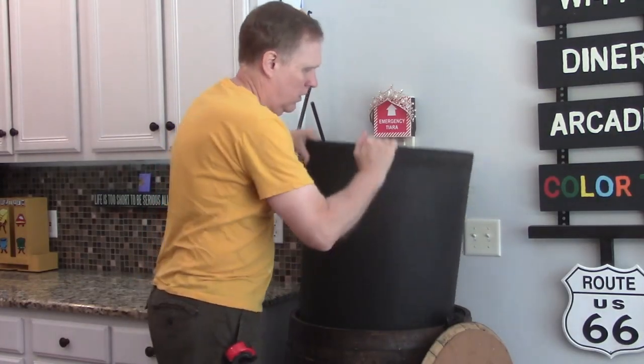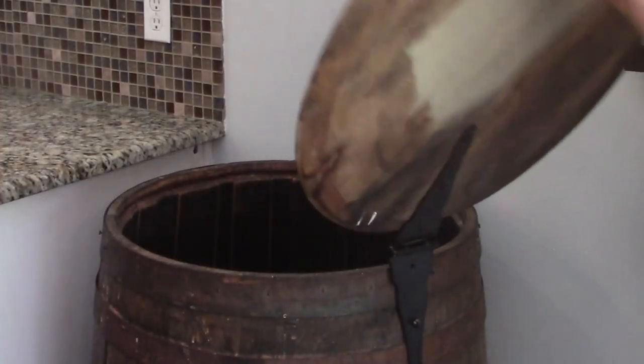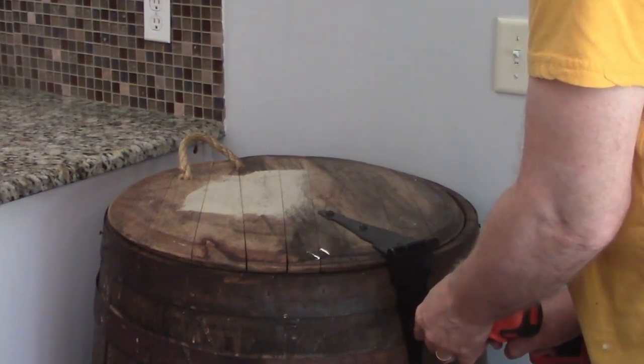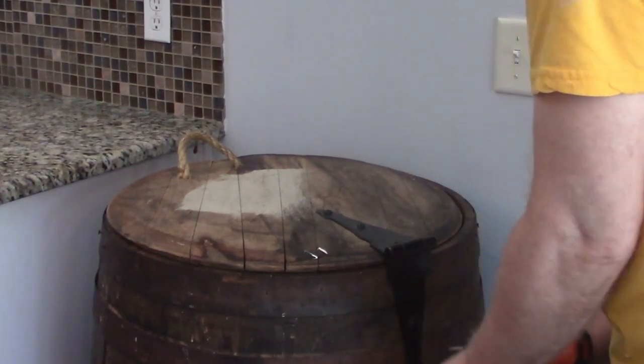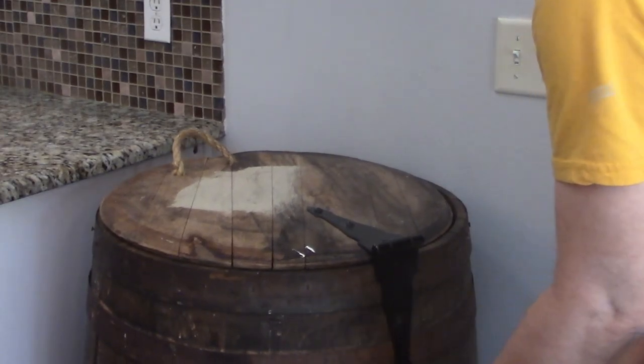First step, take the trash can liner out. We won't be modifying this. Then the lid is removed. The lid is pretty heavy. It doesn't look that great because it's all beat up and it's held on by a very old hinge and stuck screws. So the impact wrench is used and the screws come right out.